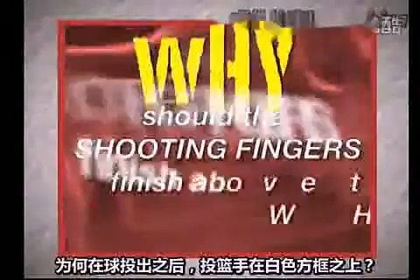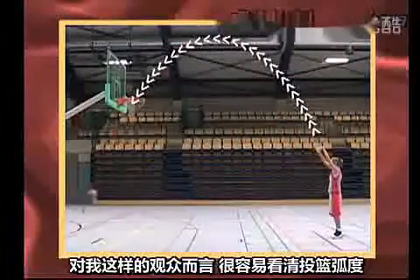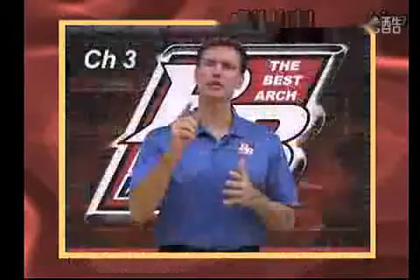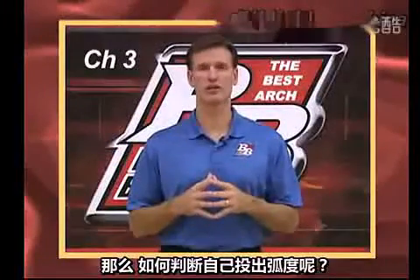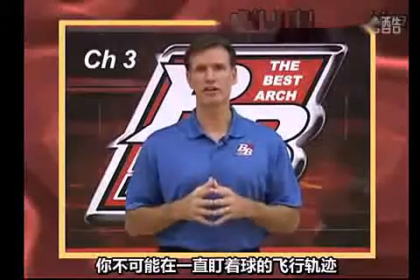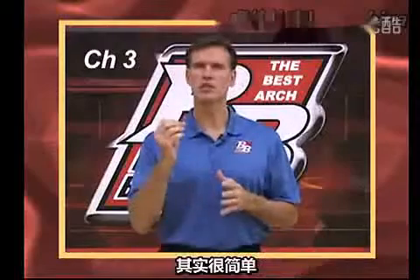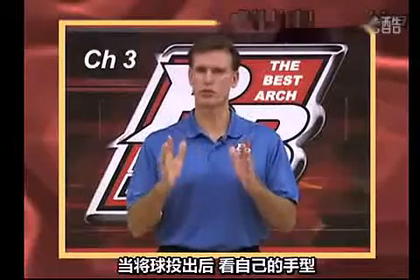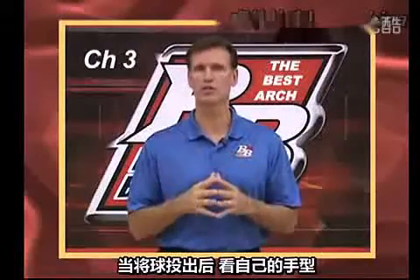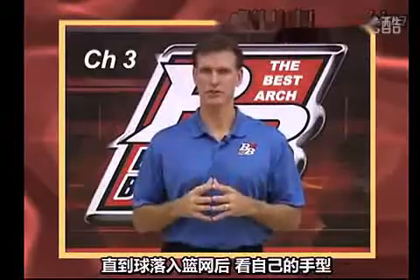Why should the shooting fingers finish above the white square? It's easy for me to watch a shot and judge the arc, but how do you judge the arc of your own shot? You can't take your eyes off the target and watch the ball in flight — that will move your head and decrease your accuracy. It's much easier to notice your hands with your peripheral vision after you release the ball. You can also pose after releasing, wait for the ball to reach the goal, and then look at your hands.